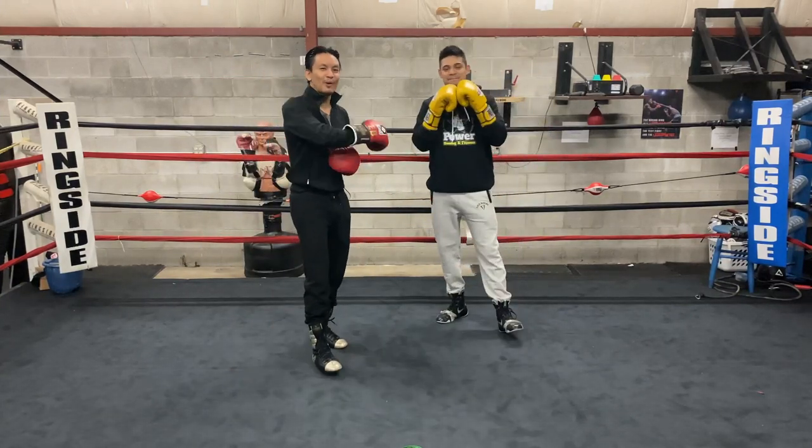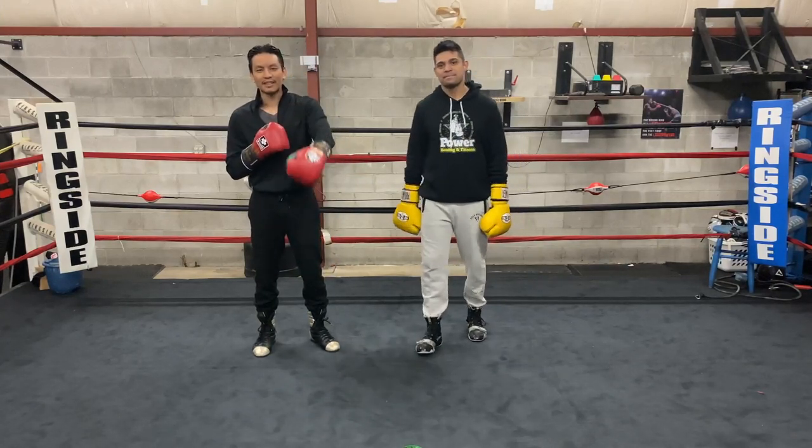I'm Joey from Extra Boxing. This is Will the Power Coix. Join us on the next video — thanks for watching.